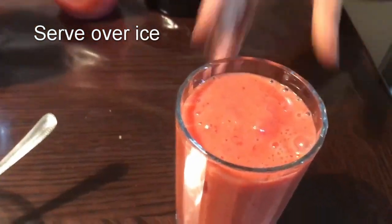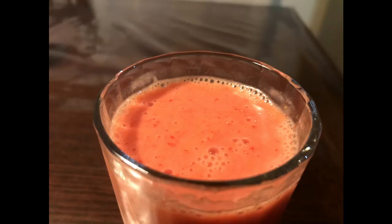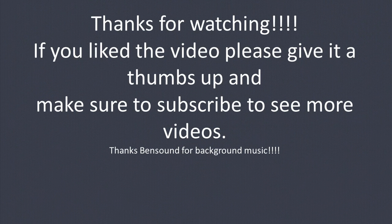Enjoy! Thanks for watching. If you liked the video please give it a thumbs up and make sure to subscribe. Thank you!